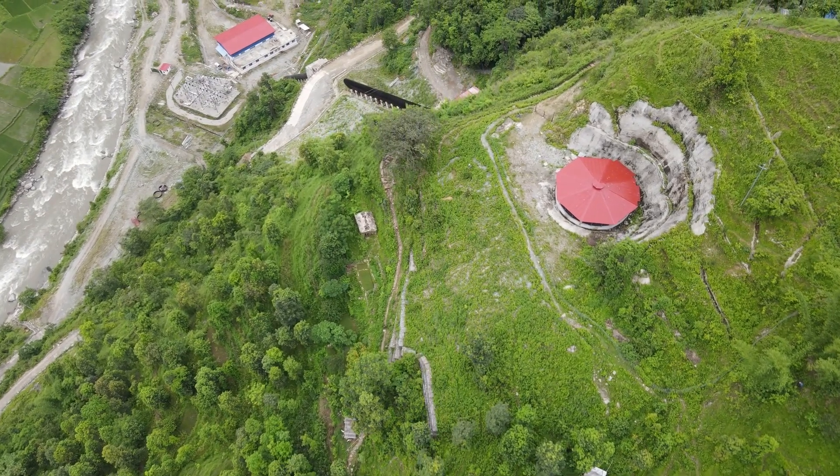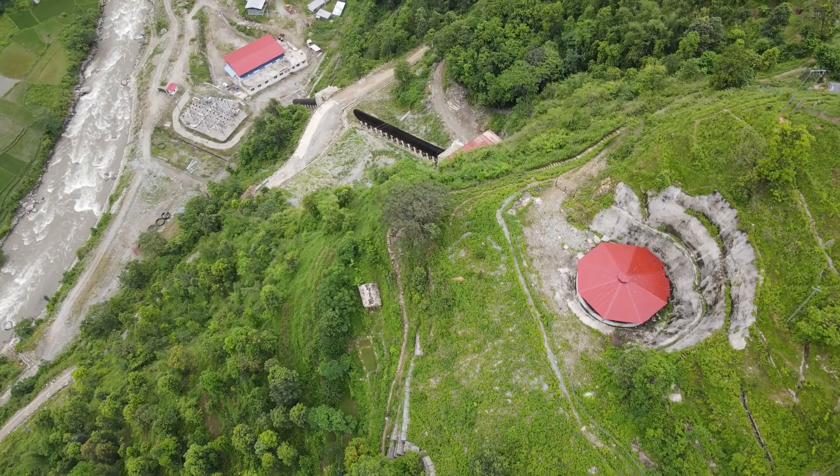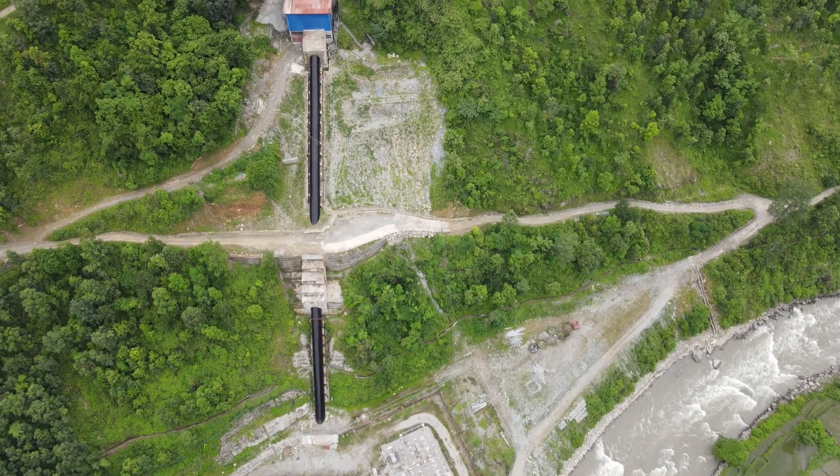The high pressure set up in the penstock pipe is released through the vertical oscillation of the water surface in the surge tank, and is dampened by frictional resistance.